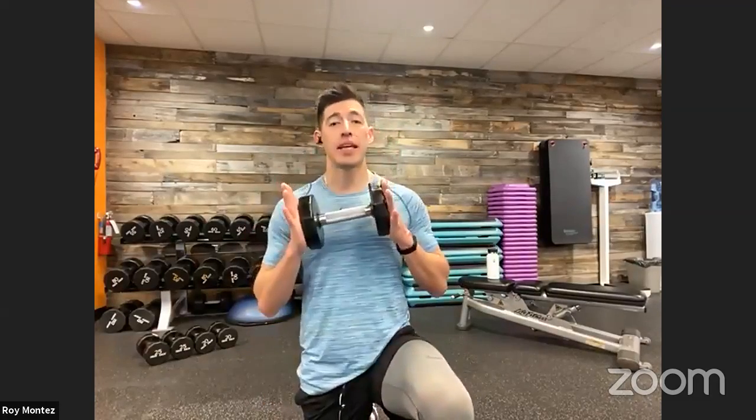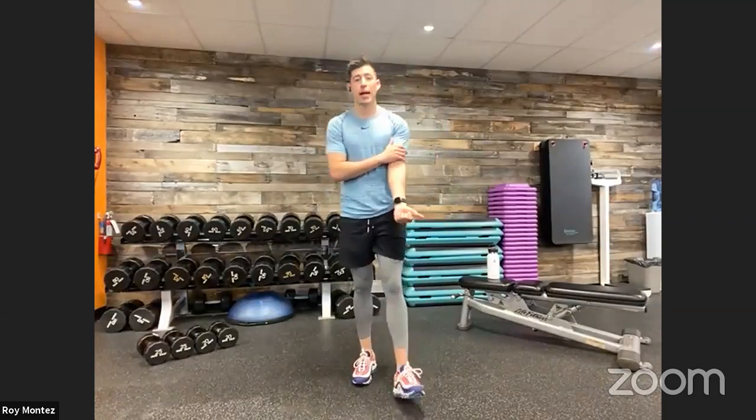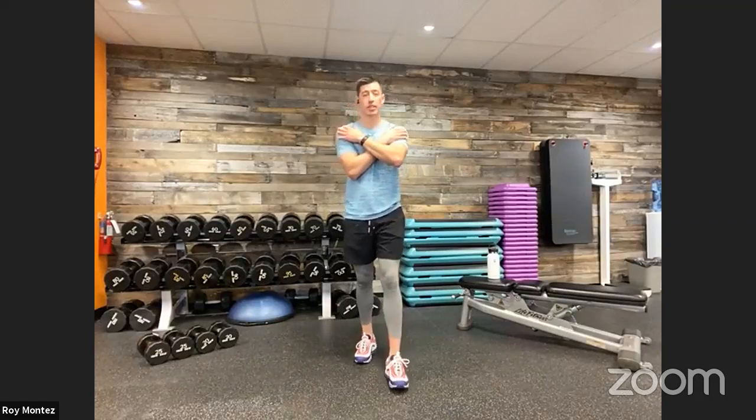If you have any dumbbells available, go ahead and grab those. If you have a mat, grab that too — not needed, but just to make things comfortable. Grab water and a towel. Exercise number one is four plyo lunges and four ice skaters. Exercise number two, we are attacking those arms: 20 seconds of tricep extensions and 20 seconds of bicep curls. Exercise number three, we have a dumbbell squat to press, attacking that lower body and upper body shoulder activation. Exercise number four, we have 10 mountain climbers and two shoulder taps.